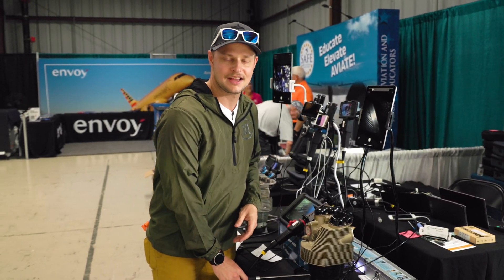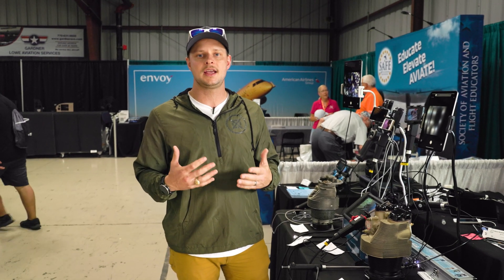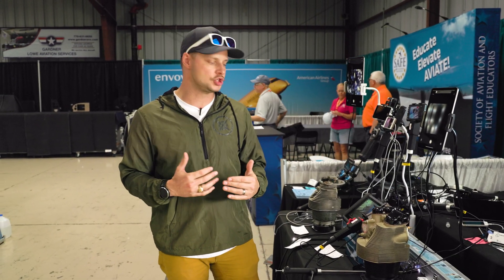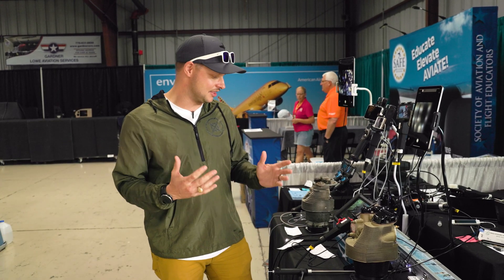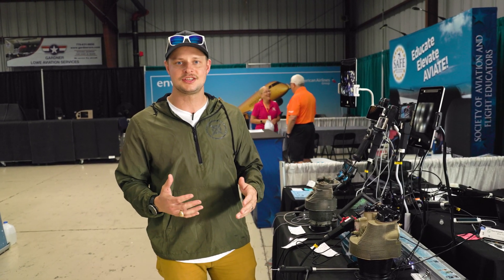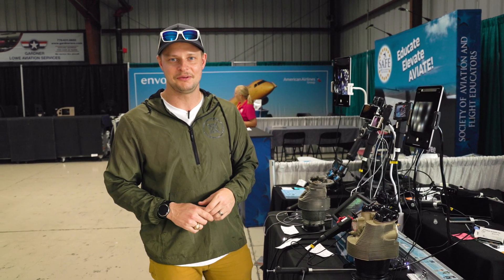An incredible asset for mechanics to be able to look into the engine and potentially continue to fly engines that are perfectly healthy but have a lower compression ratio, with just a very simple, cheap design. I love it. I think it's a great way that aviation has continued to evolve and we've been able to really check the health of the aircraft. Cool things here at Sun and Fun.